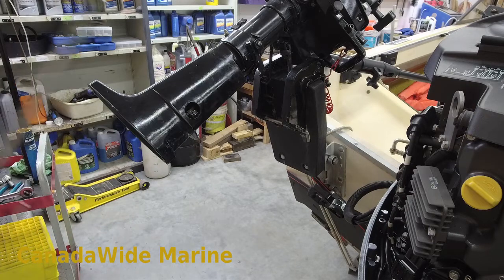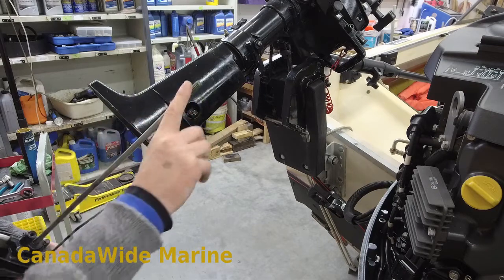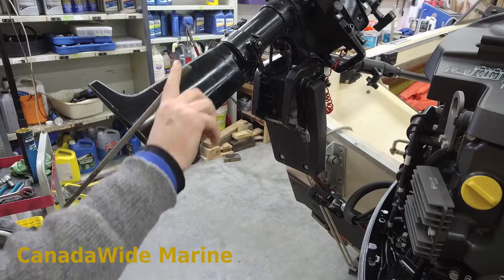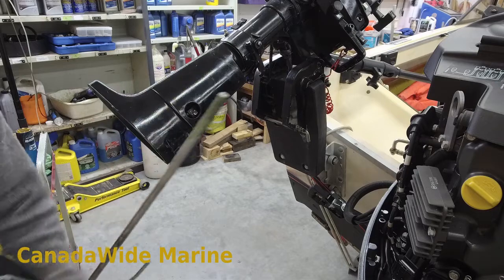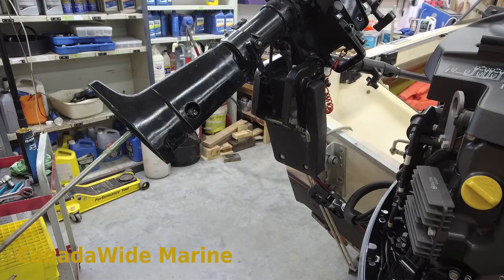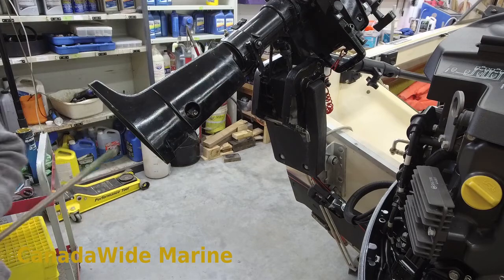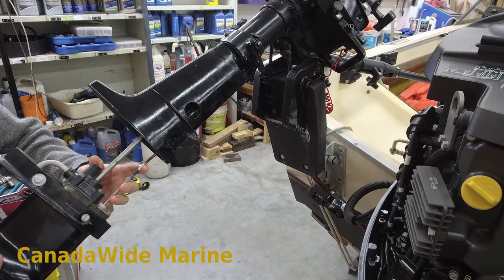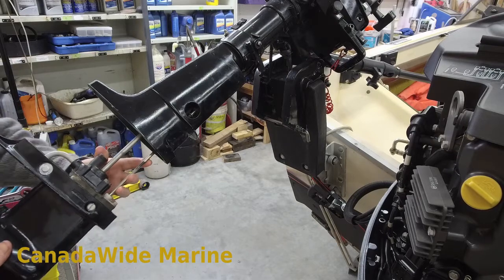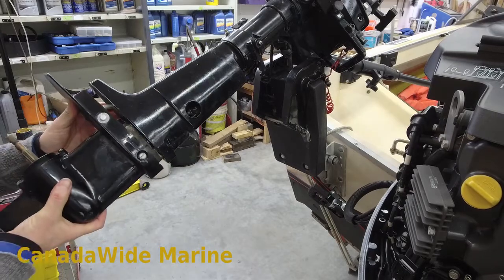The other thing we do is grease our drive shaft splines. We use Quicksilver — I think it's called Extreme Grease for this. It's a high-pressure grease specifically for drive shaft splines. Now these are a little bit fiddly to get the shift linkage to line up, so excuse me if I block the camera, but I'll do my best. Slime that up and in.